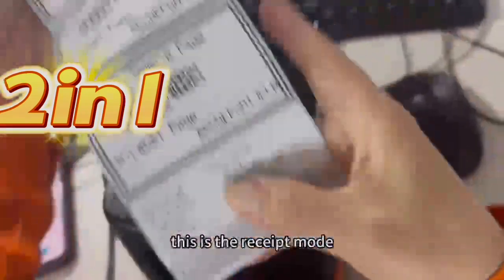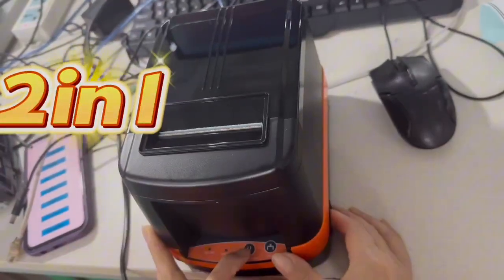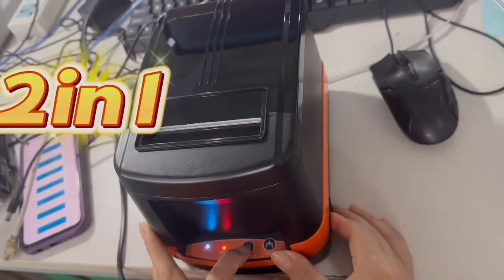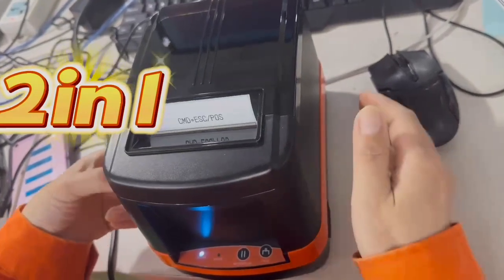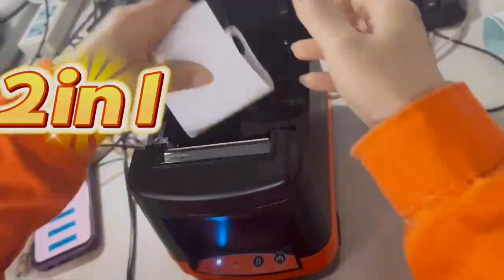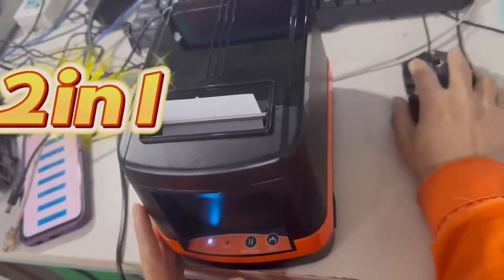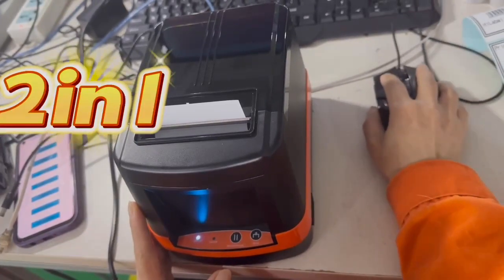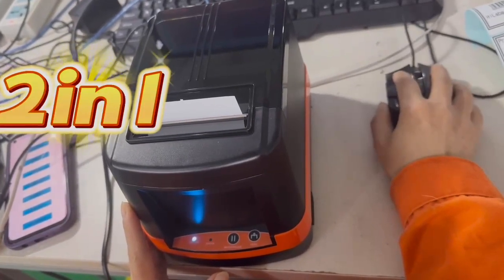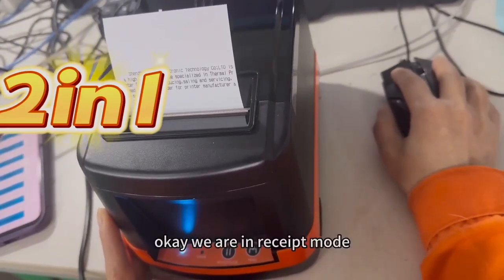This is the Receipt mode. We print some bits. Let me try to print the Receipt paper now. We are in Receipt mode.